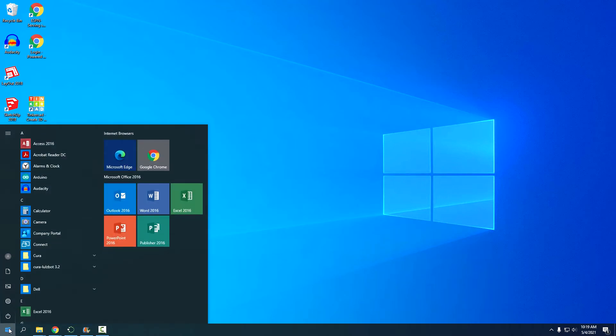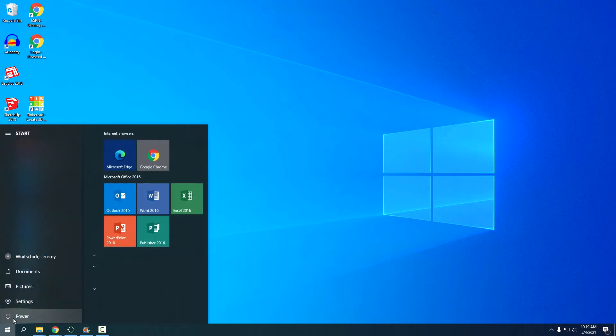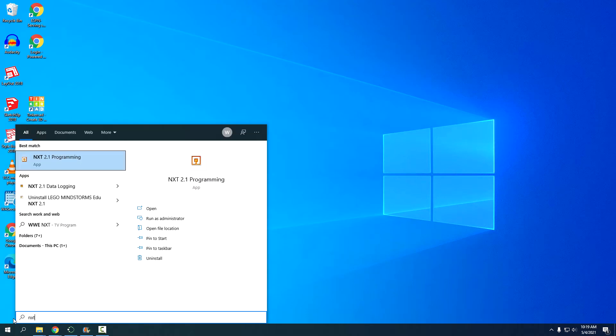Go down to the Windows button — you can press it on your keyboard — and type in 'nxt'. It doesn't look like you should type anything there, but it works. You want to make sure you get the one that says 'programming.' There are other ones like data logging that won't work; you've got to use programming.